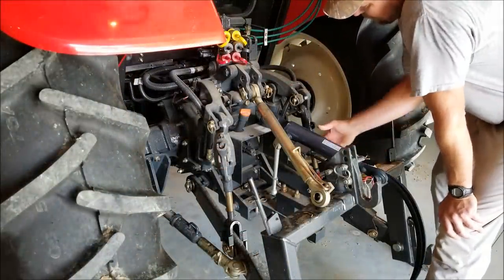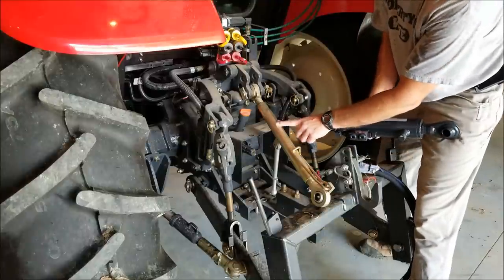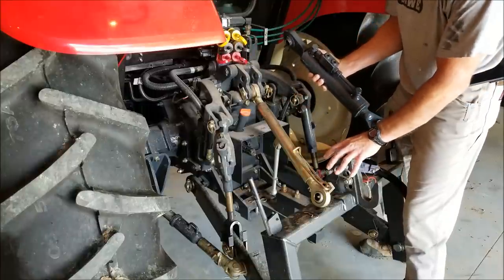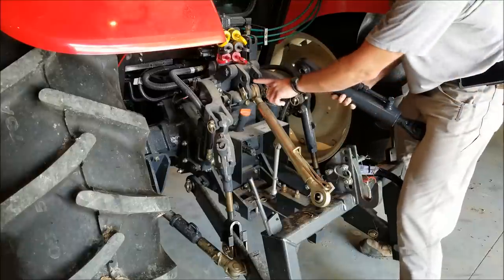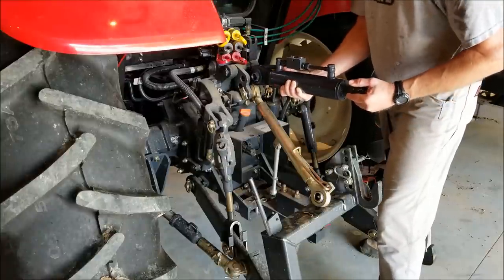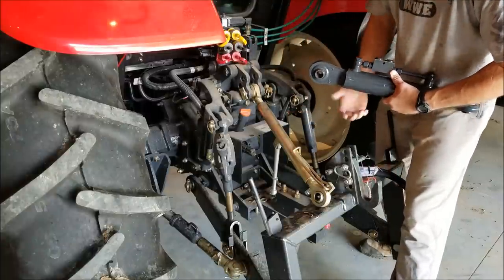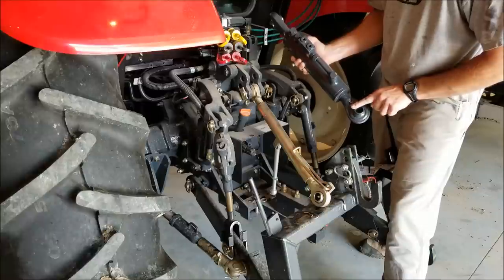The first issue is that, which is interesting because these are each category two — this is a two and this is a two — but both of these bushings are a little too wide. This is a class one, so that's expected on the iMatch. I figured that, but up here it should have went right in, but it does not fit even though they're both class two. So I've got to grind down this bushing, and the same thing on this end — grind this down. And I also need some spacer bushings in here.